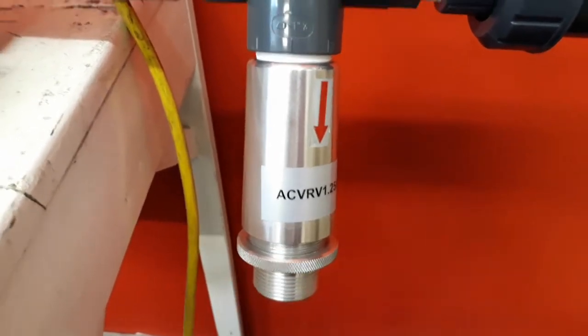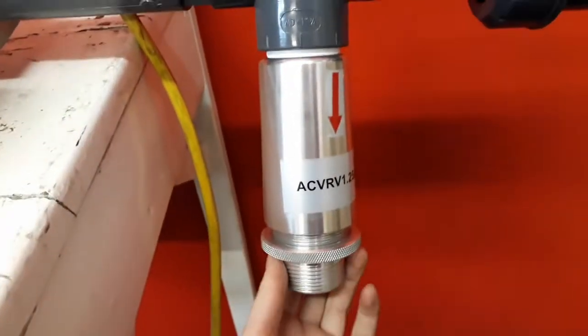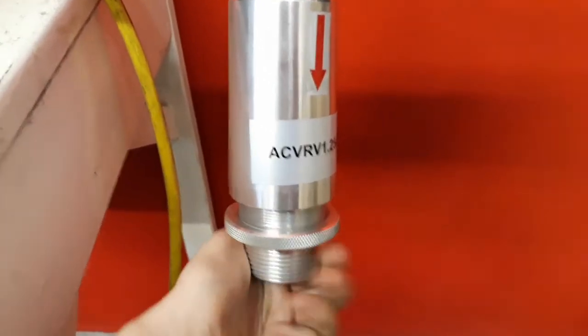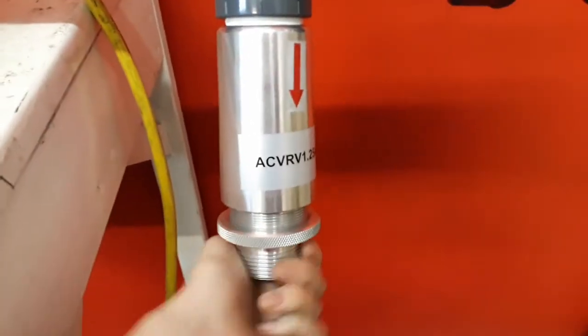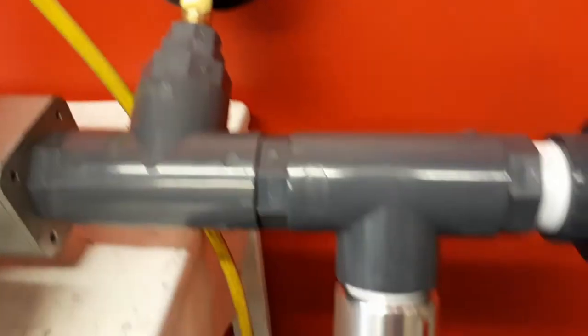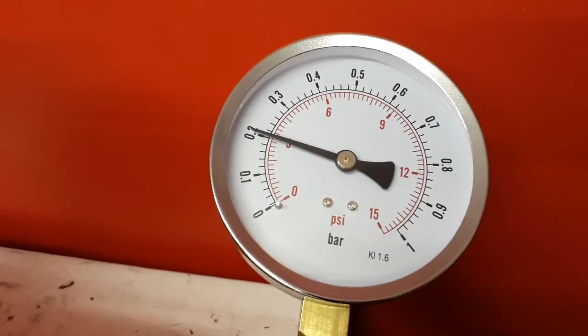I will now set the safety pressure relief valve. As you can see, the reading on the gauge is now at 200 millibar.